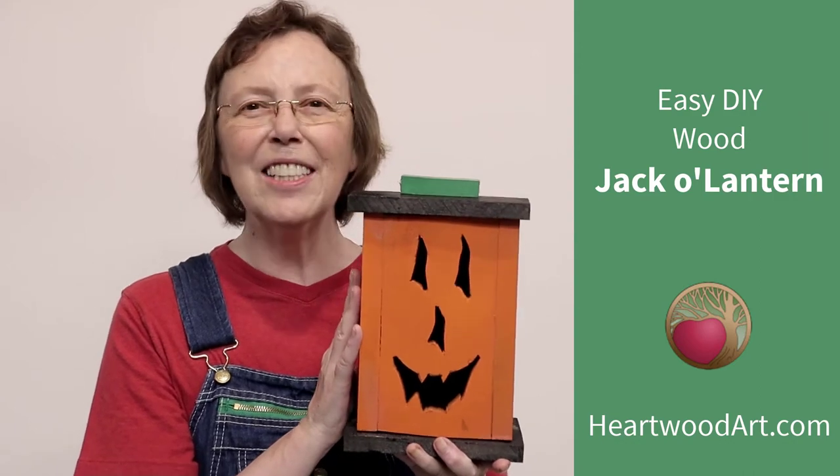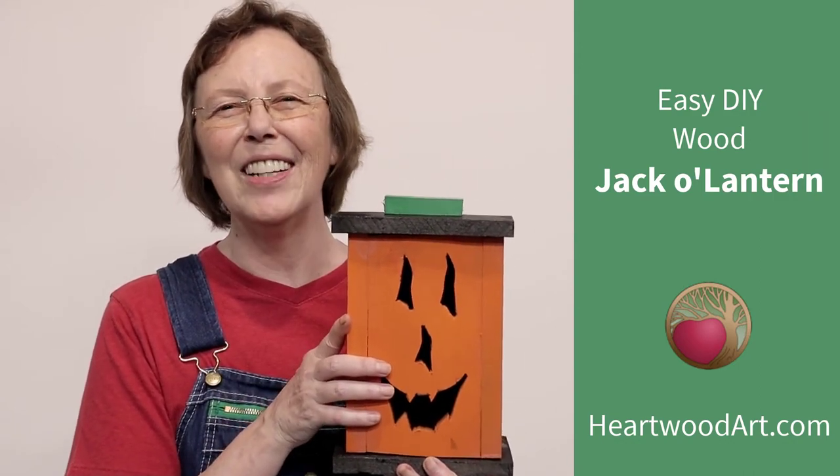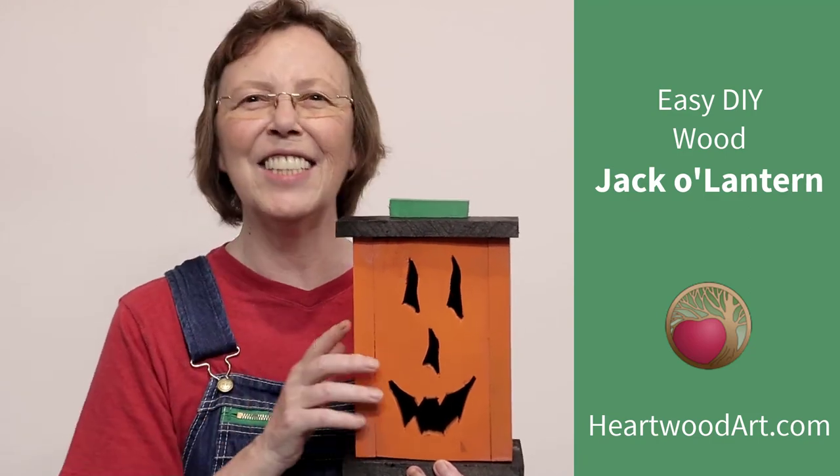I hope you've enjoyed making this fun jack-o-lantern. Please do subscribe to this YouTube channel and come on over and see me at heartwoodart.com for more fun builds — and I'll see you in the shop!